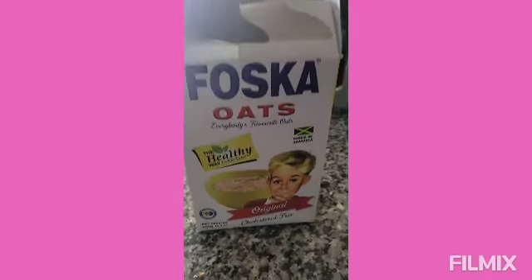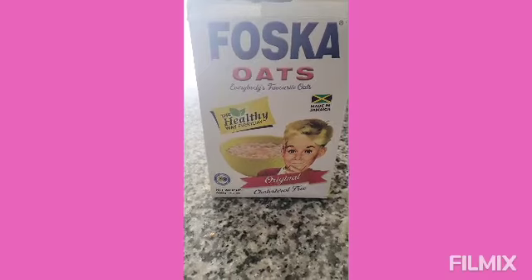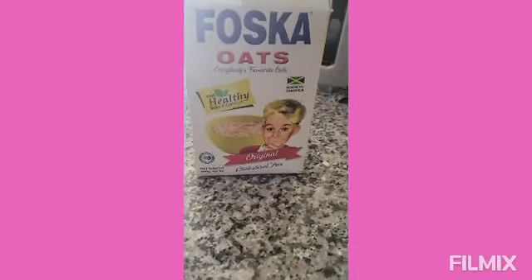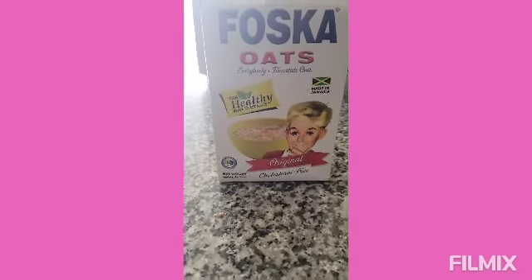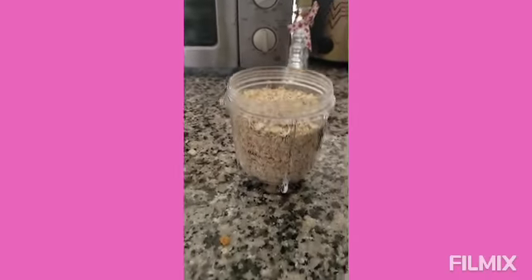I went to the West Indian store and I found this, and it just makes my heart feel good — a real nostalgic feeling. It's Fasca oats! I haven't had Fasca oats in maybe decades. I saw it and I'm like, oh my god, I got to have it. So I brought it home and I am making my porridge.